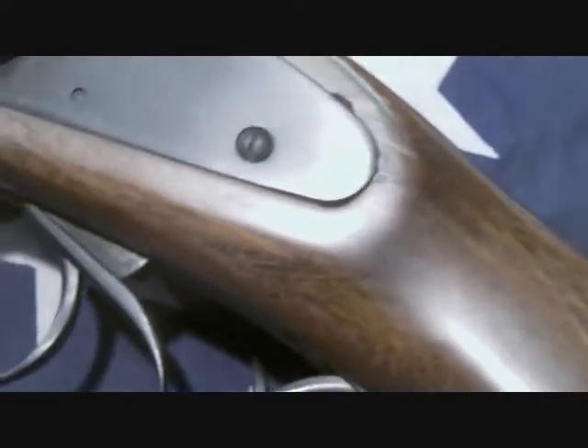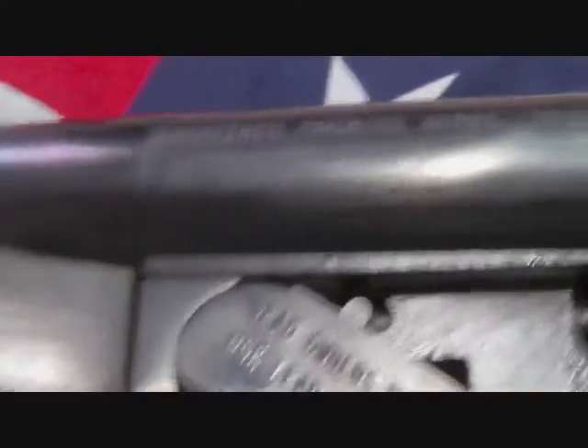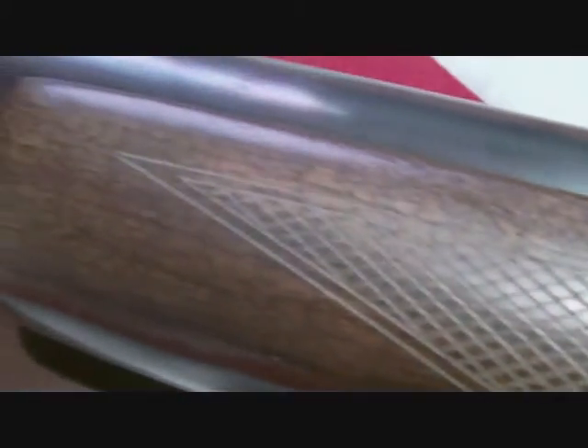But other than that, it's been a really great gun. It's been very reliable — I've shot it quite a few thousand times now with buckshot and birdshot. It's just a flawless gun.